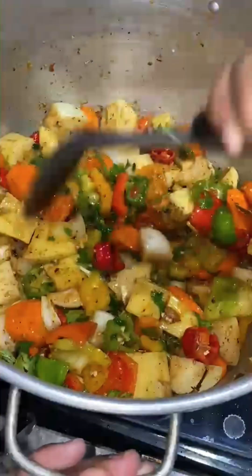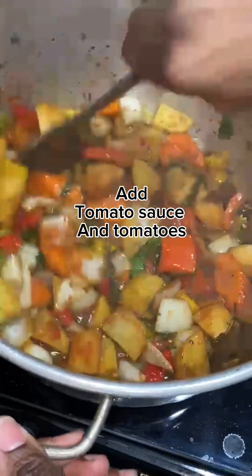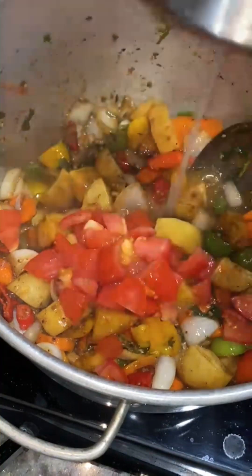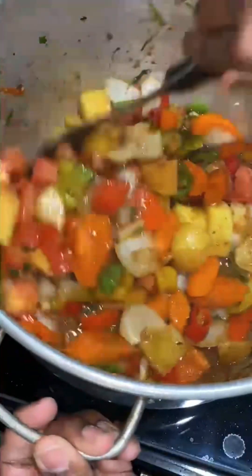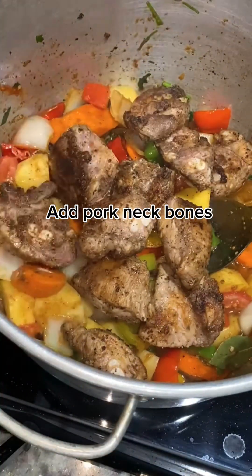Mix that all up, and all that goodness at the bottom of the pot is going to flavor the water. Add your tomato sauce and your tomatoes, add your lemon juice, give that a good stir, and then go ahead and add your pork neck bones.